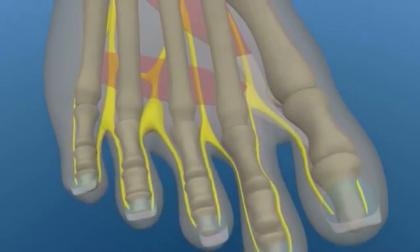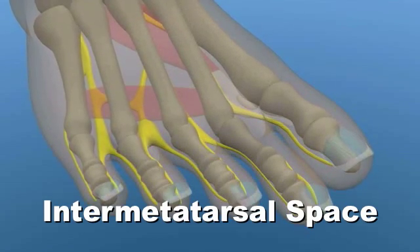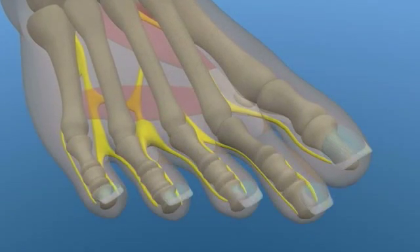Although a Morton's neuroma most commonly arises in the third interspace between the third and fourth metatarsal heads, it may also be found in the second or fourth interspace as well.